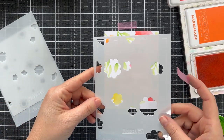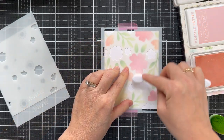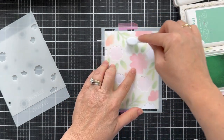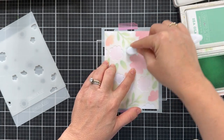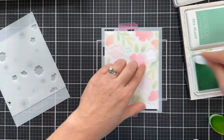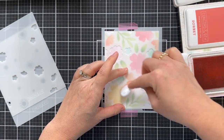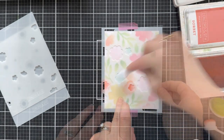We're on stencil number three. It's coming together, and each time I lift up the stencil I think to myself, you could stop right there. But we're moving on because I want to show you all the detail and how it comes together. We've got more flowers coming in here with ballet slipper and sea glass, just adding as much color. You don't have to make each flower a different color — you could do each stencil one color. Make it easy on yourself, don't overthink it, just have fun. That's the name of the game with the Sweet Bee Stencil Set.